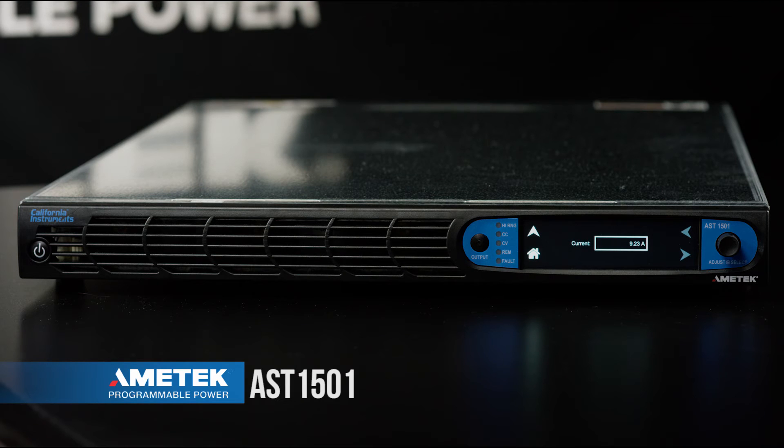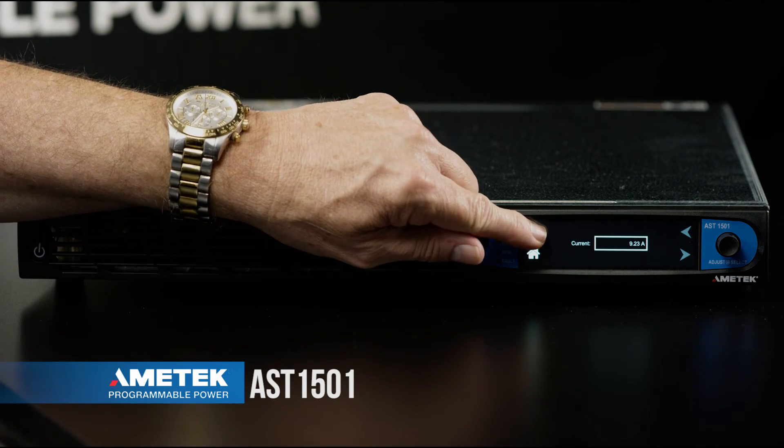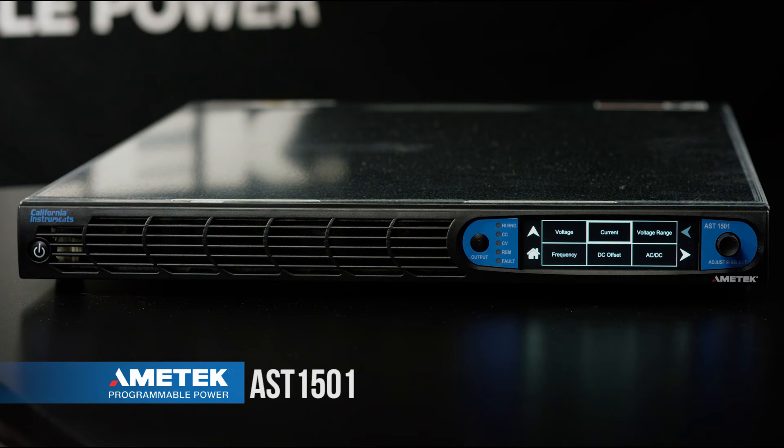We're going to go back to the previous menu by using the menu up arrow. From here we're going to be able to set what our overload parameters are. We're going to use the right arrow button to select the next page of the menu. From here we're going to select the regulation menu.